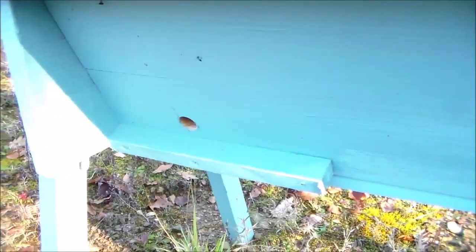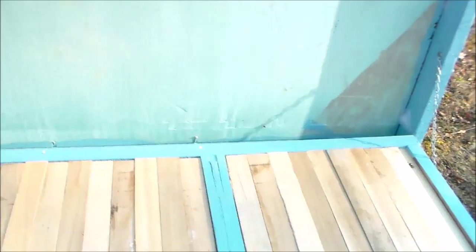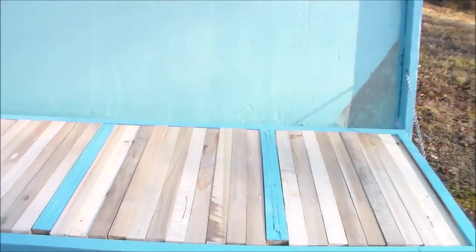There is a screen on the underside. It's small enough to not allow the bees to access through it, but it allows any of the mites or debris to fall through. You can see plugs here on both ends. This is to allow more than one colony to live inside the hive. I opened the lid — it's hinged on the backside of the hive so that if I'm working the hive, I'm not standing in front of the bee path, the flyway.